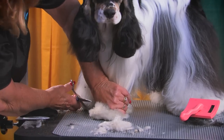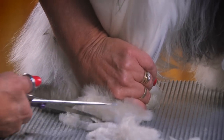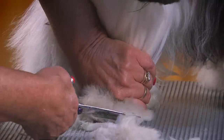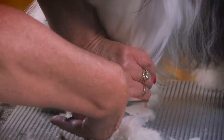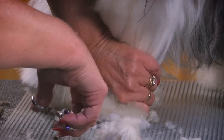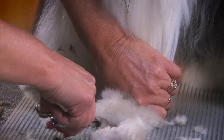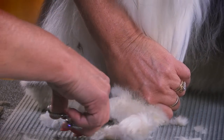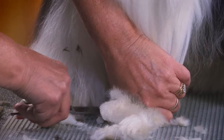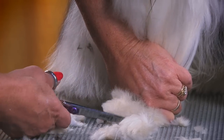We're going to hold it down again and just angle our scissors a little bit and go right around that foot. Hold the hair down the whole time and just go around their foot. Don't expose their toenails or any of that — just go around at this point.